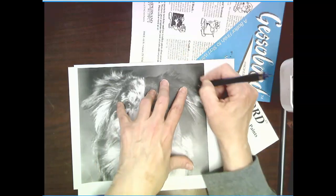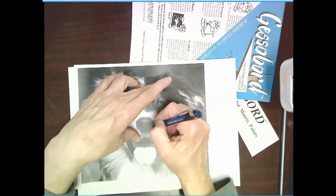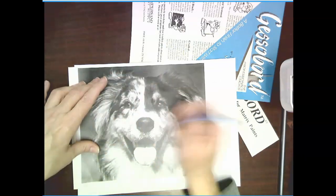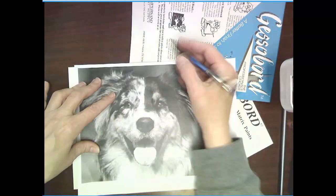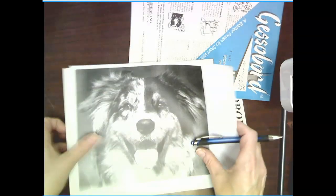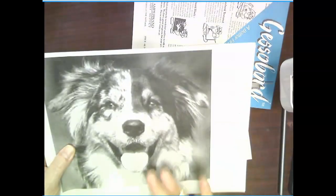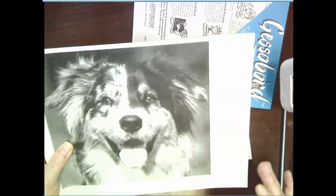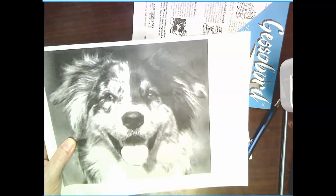Trace all the main details on the outside. Just do the nose, the mouth, and maybe where the eyes are — don't do any of the other details. Let's see how it's transferring — see right there, see how that's transferring? That's what you want. Don't worry about the details; that's why you have all those extra printouts. Get that done, don't worry about the background, and we'll move on to the next step.